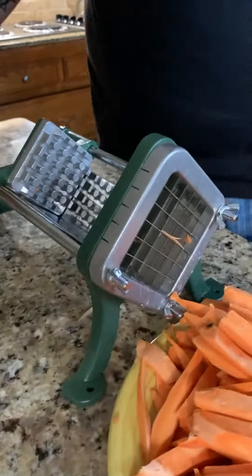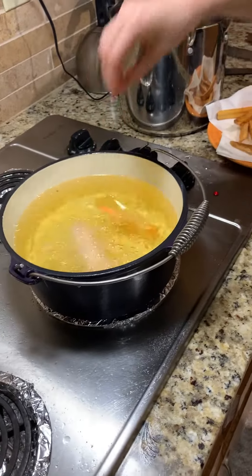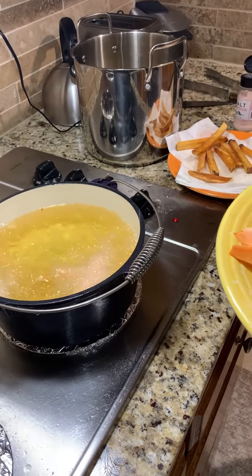Once you have your french fries all cut up, you're gonna make sure that your oil is in a dutch oven and it's heated to 350 degrees, and you want to try to keep it at that temperature.